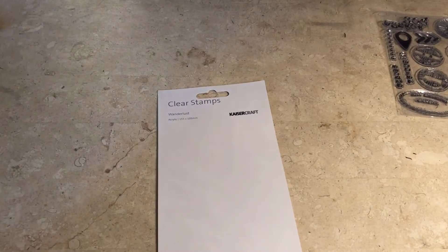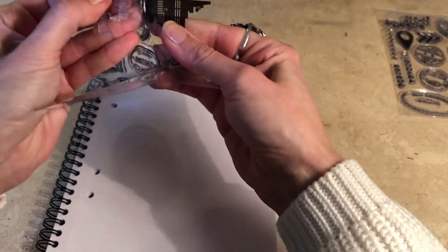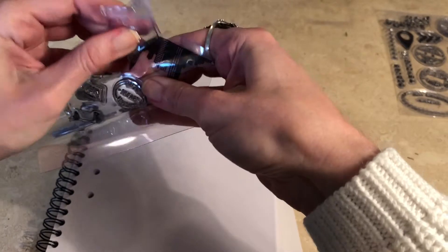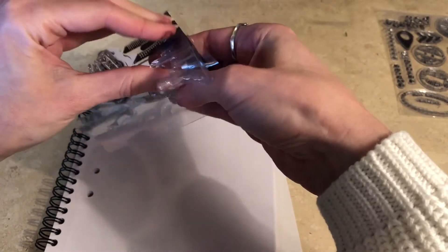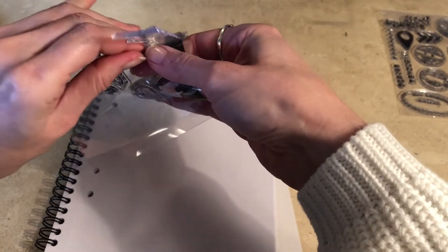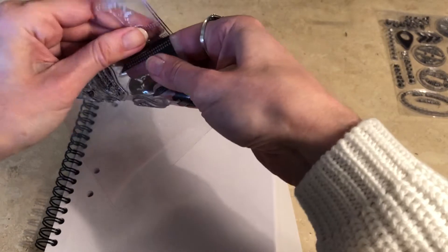So let's try it out. I really like these clear stamps because they're so easy to see where you put them. If you have rubber stamps you have to kind of guess where they end up on the paper.